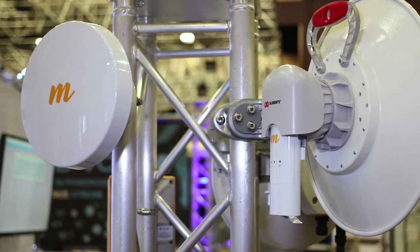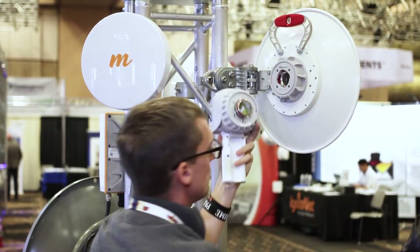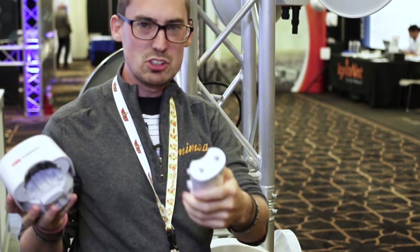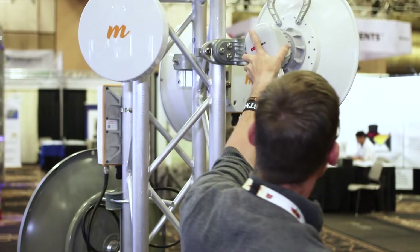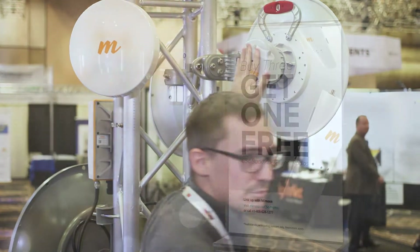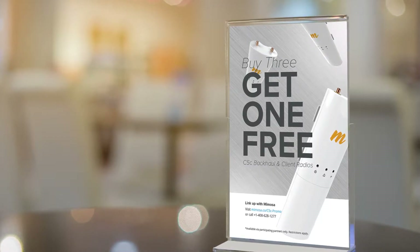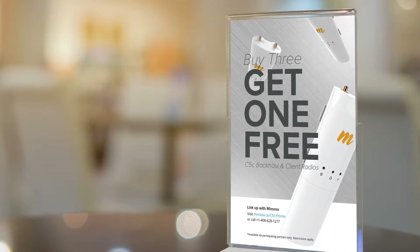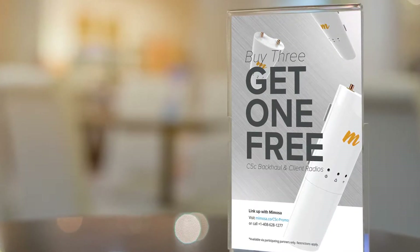Here's our C5C with the new RF Elements twist port. It's really easy — just snap on, snap off, and when you take the C5C out, no cables, it just snaps right in, then twist on. And in case you've missed it, we're running a buy-three-get-one-free promotion on our C5Cs through December 31, 2017 with participating partners. Check out our website for more details.